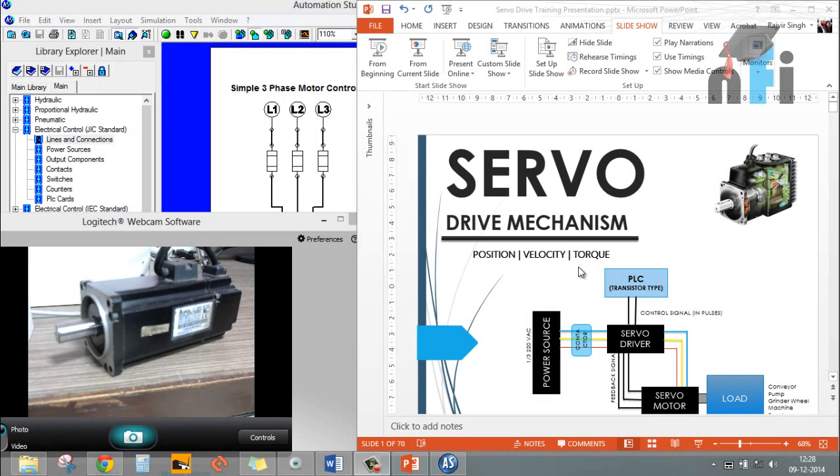Hello guys, welcome to NFI online video tutorials. In this video we are going to talk about servo drive mechanisms, and we are going to see a lot of videos and tutorials in which we'll see how to work on servo drives, how to create different circuits, and how to control the servo using PLCs and other interfacing circuits.